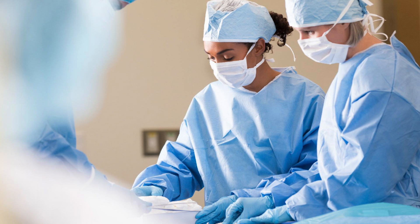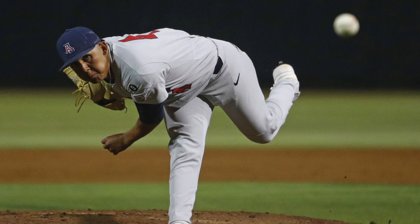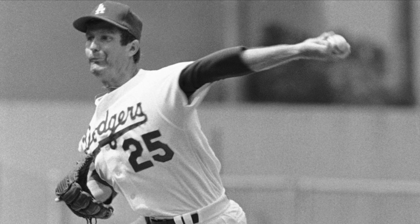When the UCL is torn, surgery is not required; however, it is highly recommended for those who want a chance to save their pitching and baseball career. Tommy John surgery was developed by Dr. Frank Jobe in 1974 for former MLB pitcher Tommy John. Before the surgery was developed, Tommy John's injury was career-ending and he had a 1 in 100 chance of returning to sport.